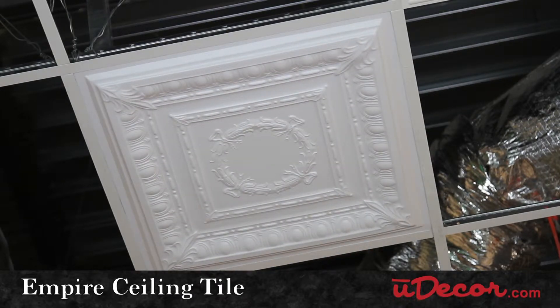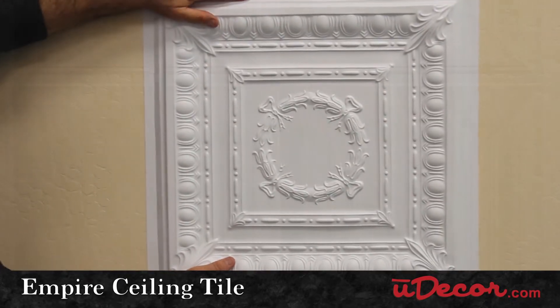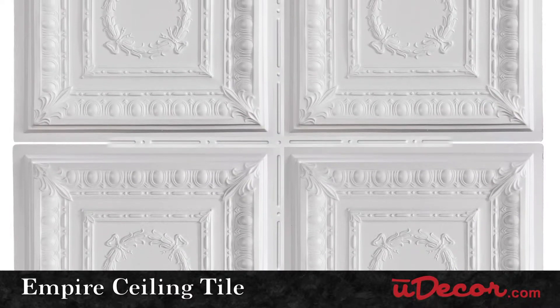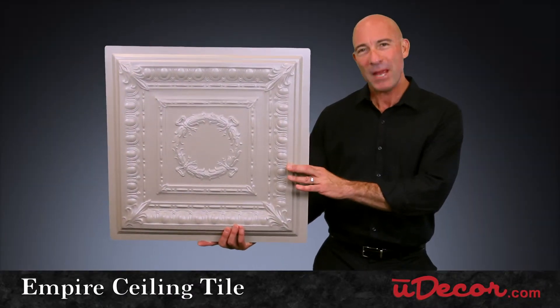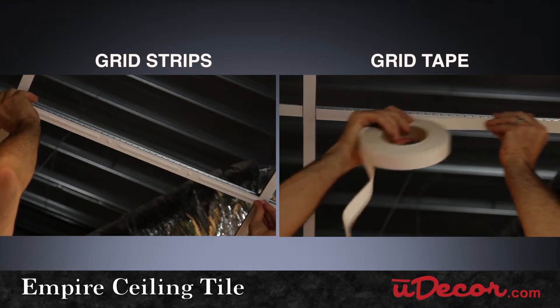Install in your ceiling grid or direct mount to a hard surface ceiling. A nice finishing touch for direct mount applications is to use our grid strips to cover the seams between the tiles. And for grid mount applications, you can either paint your grid a complementary color or use our grid strips or grid tape.